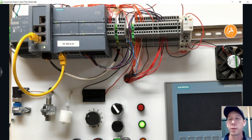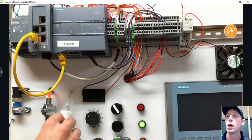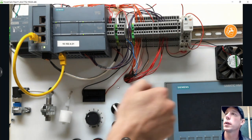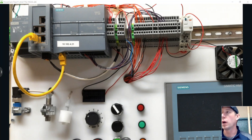The workaround is to use a simple relay to handle our sinking device. We're not really turning it into a sourcing device — what we're doing is turning it into a two-wire input device. The proximity sensor will energize the coil of the relay, and then the contacts of that relay will feed into the input on our PLC.